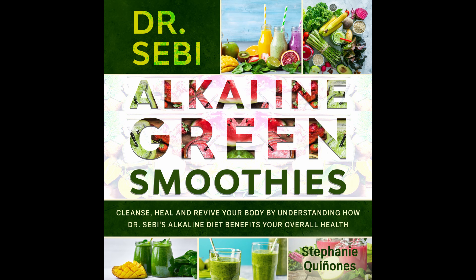All Day Energy Green Smoothie. This smoothie will keep you going all day with the amazing fruity benefits in it. Prep time: 20 minutes. Cook time: 3 minutes. Serves: 2.